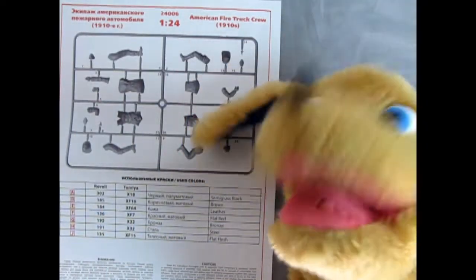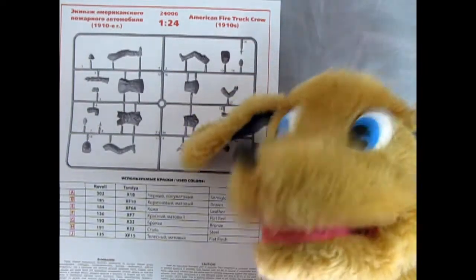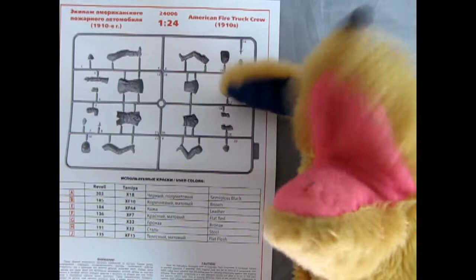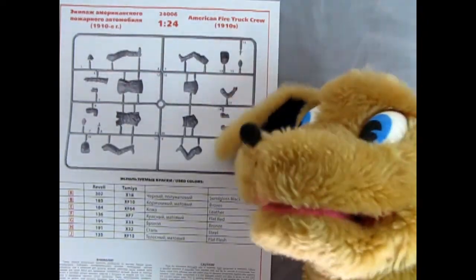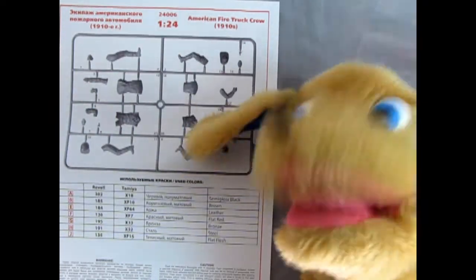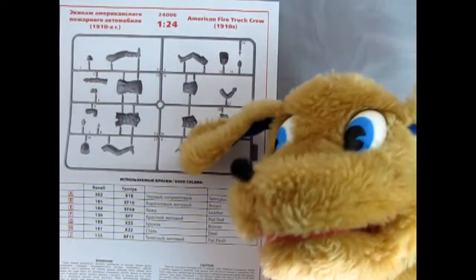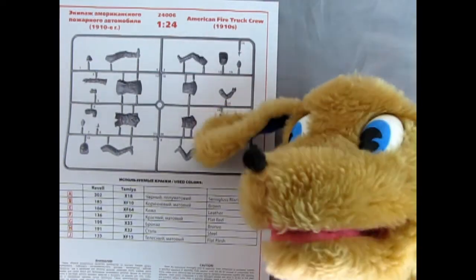Hello everybody, this is Danny the dog. If I was a Dalmatian I would be following these fire trucks every day, but I'm a different breed. So what we have here is the 1910 American fire truck crew and Trevor's going to build these up in homage to his father and try to put them into some of his father's fire trucks — a really great tribute. If you want to help him out, don't forget to join this channel because the membership fee will go into the Monster Hobbies model car garage museum, which will showcase Trevor's models as well as his dad's in some really cool dioramas.